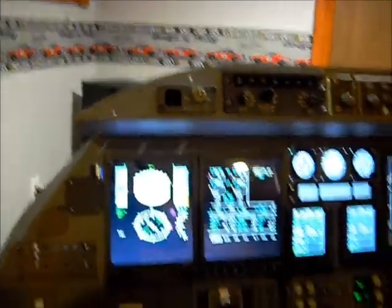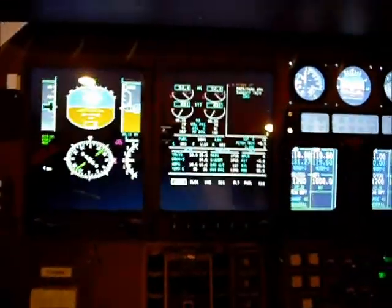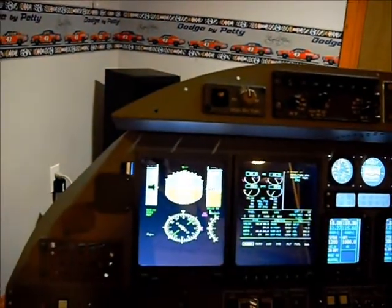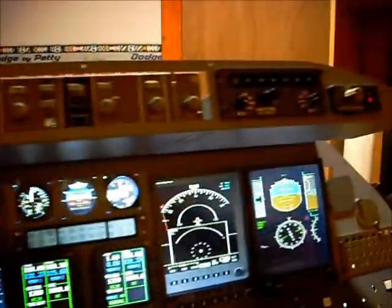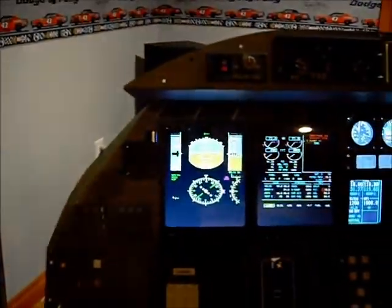We'll take it up a notch and throw on some throttle. I'm just sitting on the runway, I have a parking brake and takeoff trim are active, and we'll throw the throttle up, and you're going to hear the PM sounds get grumpy. And we now have the Master Warnings on both sides.